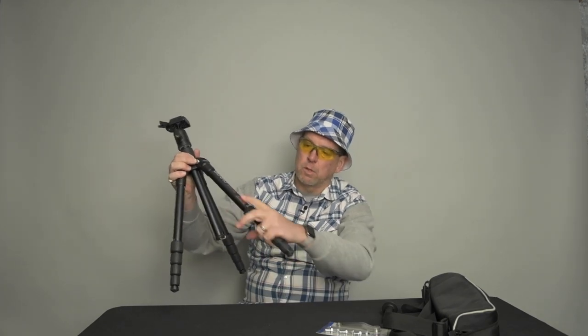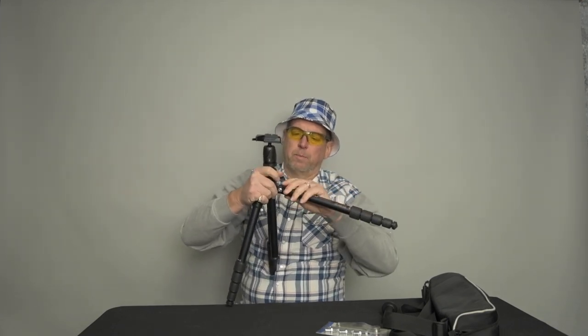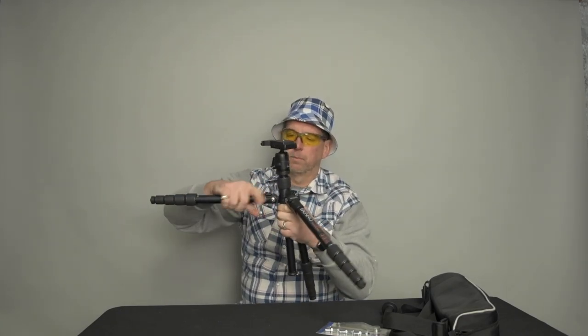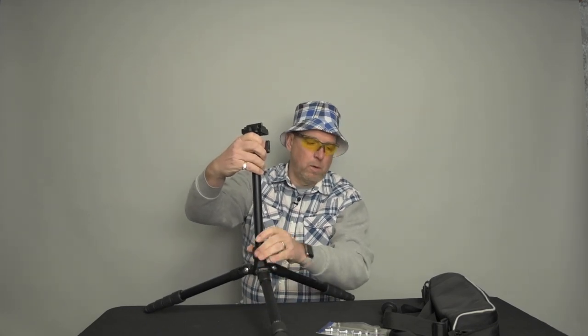It's actually fairly small. It's got a five-section leg that uses twist locks to undo. It doesn't go real tall, but it's a fairly sturdy tripod for my cameras, which are getting fairly expensive. The twist lock legs were one thing I like. You can take all three legs, take the shaft up, and have the tripod sit fairly low to the ground.